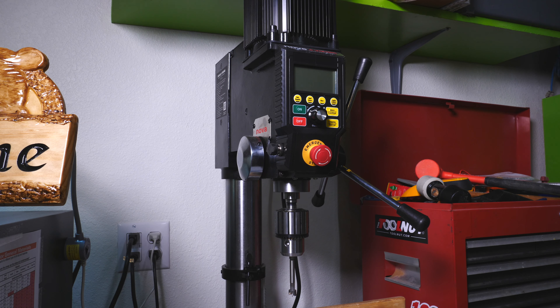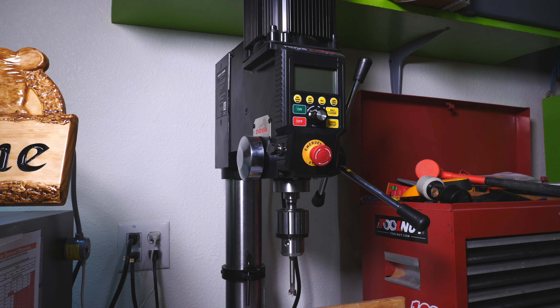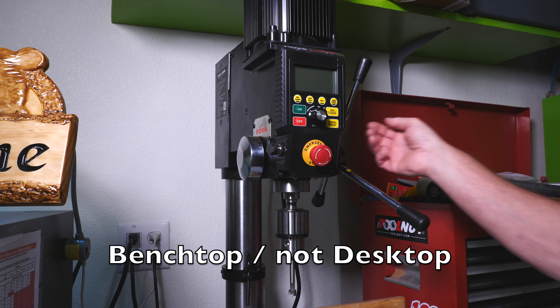It's called the Nova Viking DVR direct drive drill press. It replaced one that was a 1970-something my dad had given me — an old Milwaukee 15-inch benchtop. This is a 16-inch benchtop. It is not the Nova DVR floor model that many of you might have already seen. This is new this year — a 16-inch desktop model.